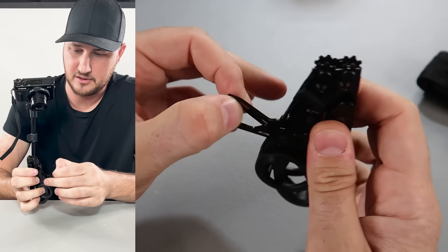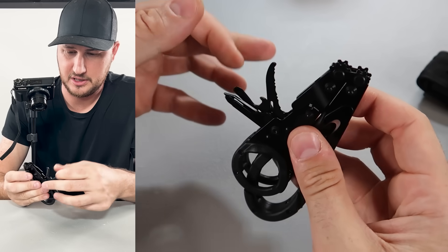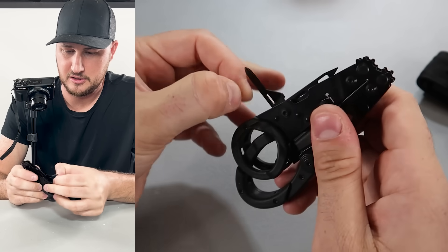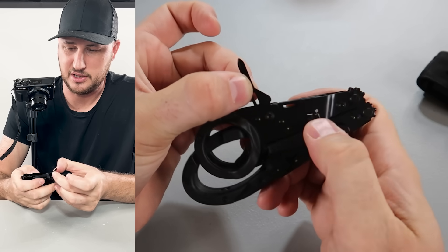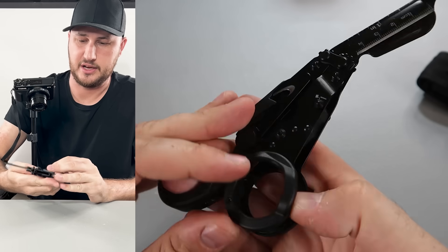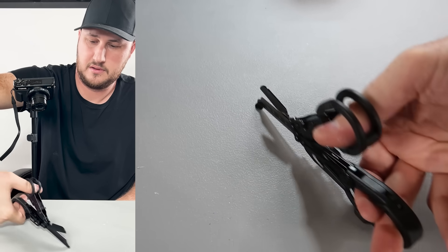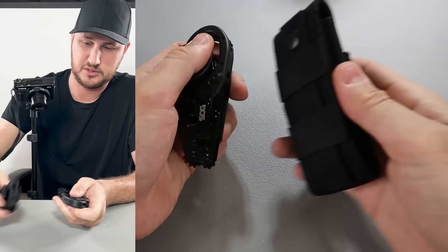It locks and unlocks. There's a screwdriver, a serrated knife, and a bottle opener with a screwdriver. Push that and it becomes unlocked and pushes down — very cool. I love how smooth that is, very comfortable for big hands. It has a clip on it, and a little patch — I like it.